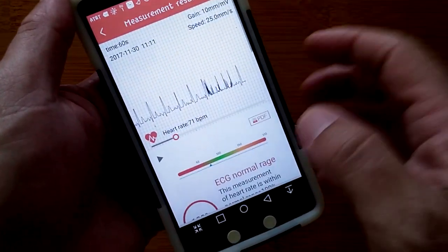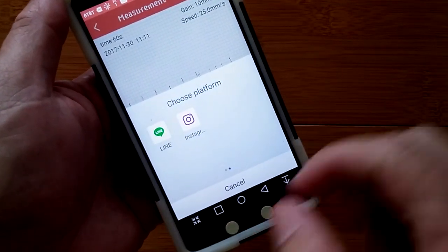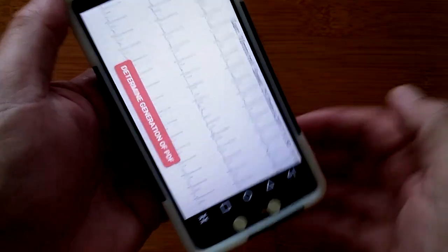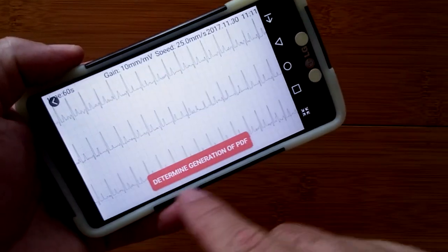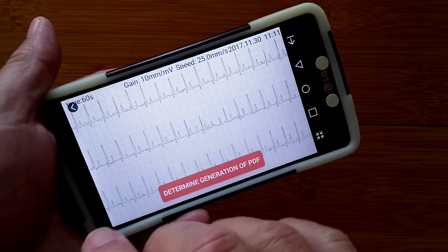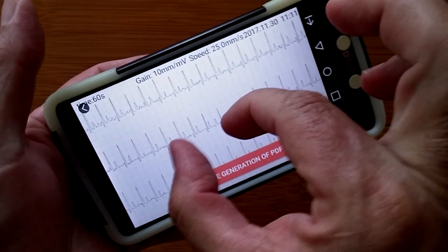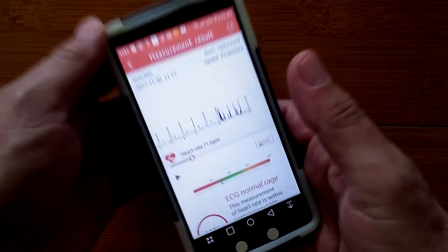There's a way to export the ECG to various platforms, and you can create a PDF. When you do, you get a chart that you can generate, copy, and send via email or print out. When you open it as a PDF, you can expand it and look at all that information. Really robust app.